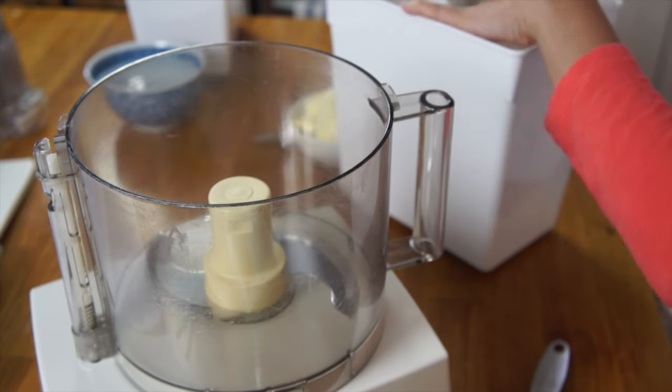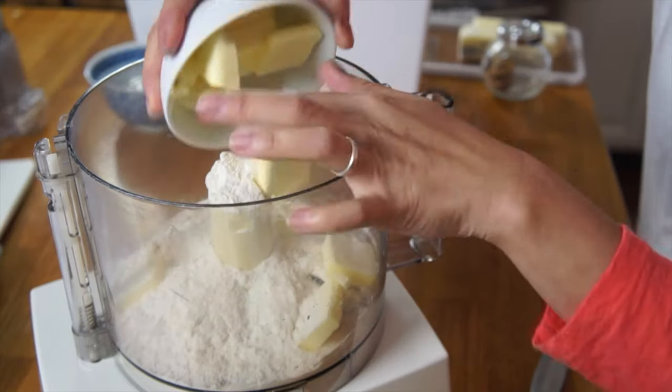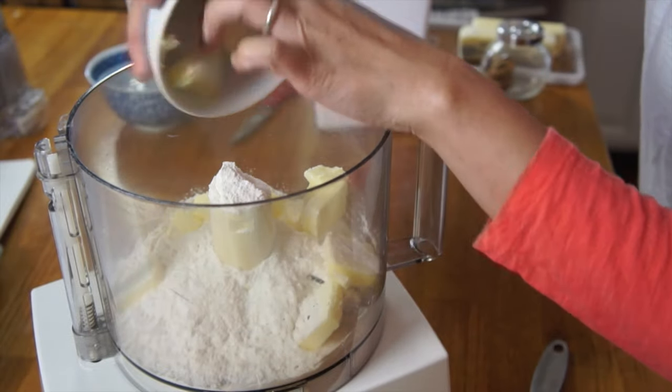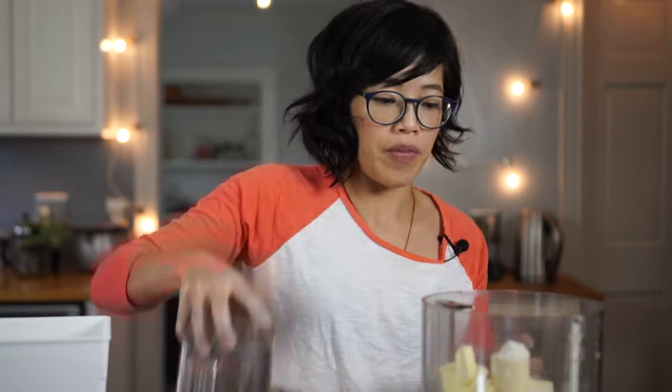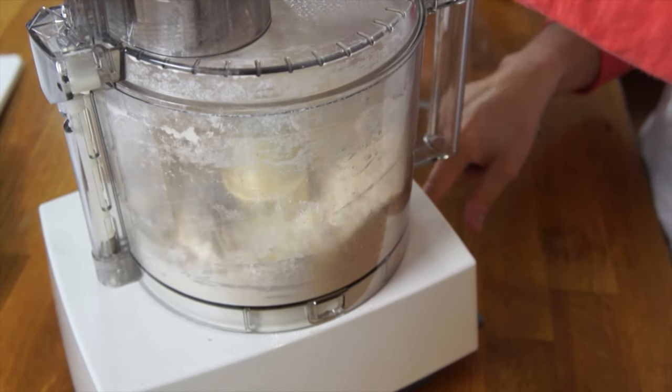The first thing we need to do is make our pie crust. This is my favorite pie crust recipe because it comes together really quickly. It was adapted from Pioneer Woman's friend Pam's perfect pie crust recipe — I'll put the link down below. I like to make it in a food processor. One cup of all-purpose flour, and then I'm going to add one stick of butter that has been cut up and is nice and cold. I'm going to pulse this until I get some nice crumbs and all the little pieces of butter are coated with flour. If you don't have a food processor, you can also do this with a pastry blender or a couple of forks.